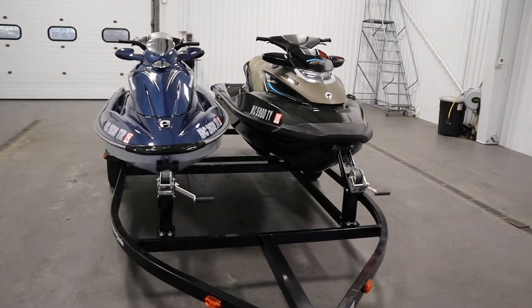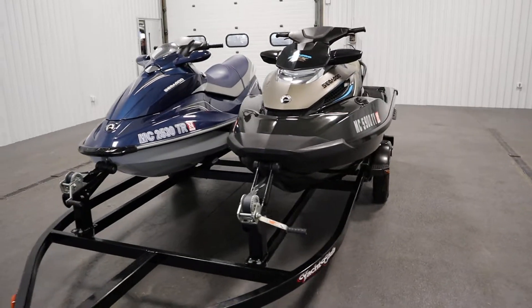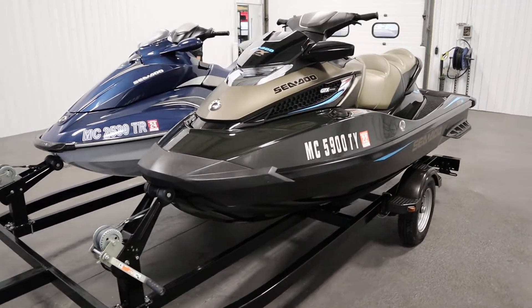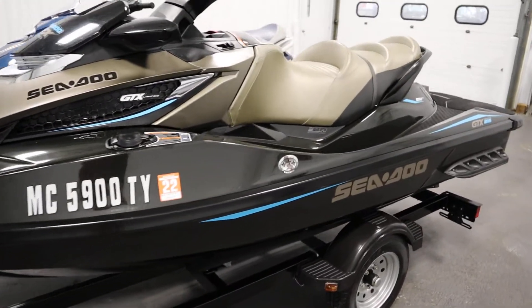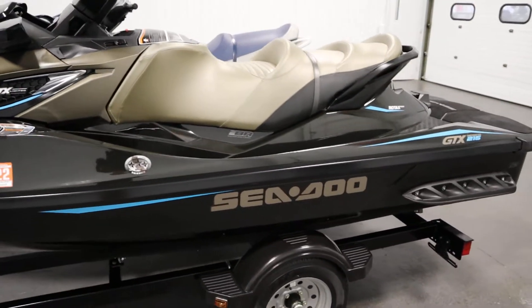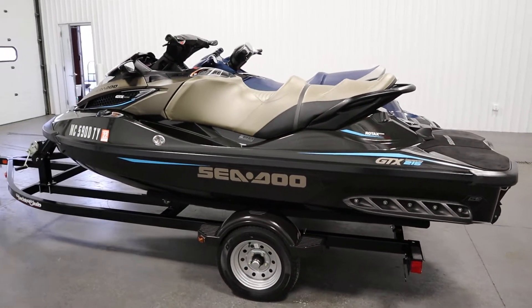Starting with the 2016 GTX Limited, the features include a 1494 cc 215 horsepower Rotax Vortex Supercharged Marine Engine with closed-loop cooling and an intercooler.